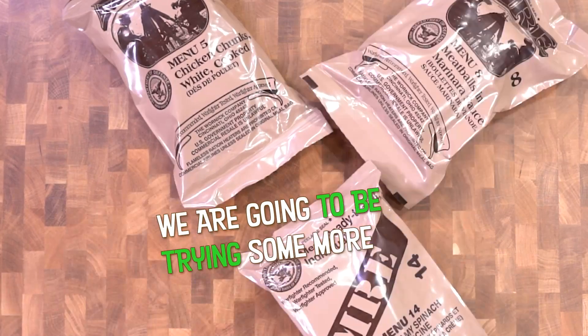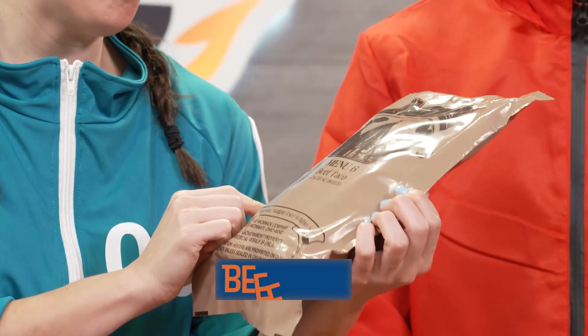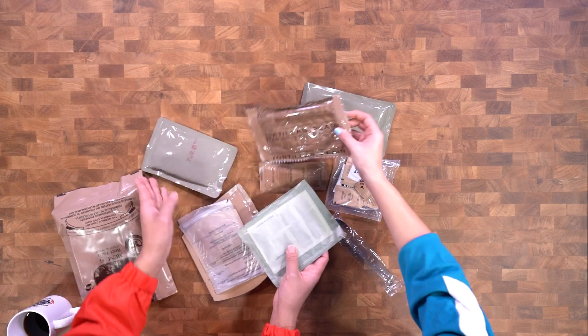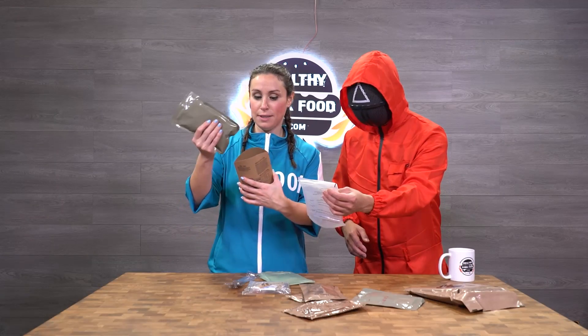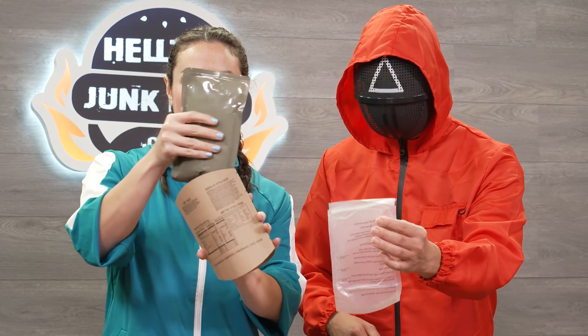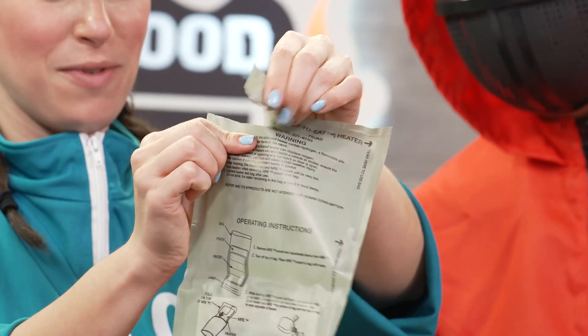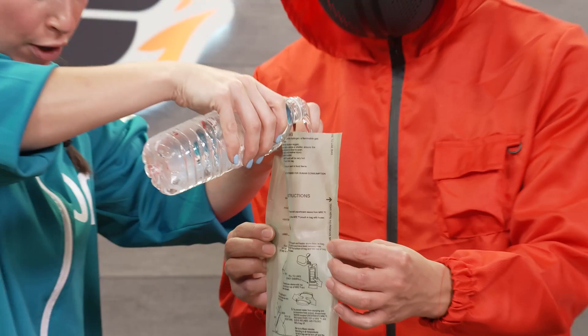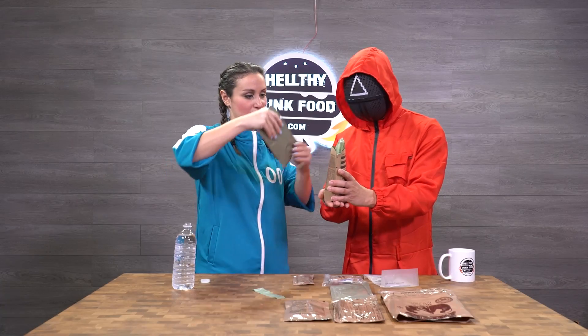We are going to be trying some more MREs. We got beef taco from menu six. We got tortillas. I gotta take the beef taco mix and put it in the hot pocket container, tearing the top of it because in order to activate it you have to put water inside. Don't overfill it. This is the beef taco.